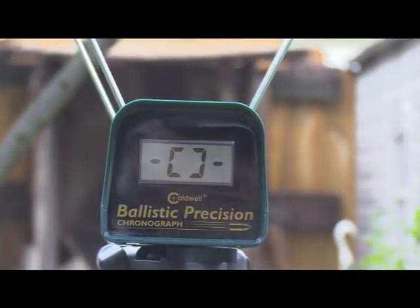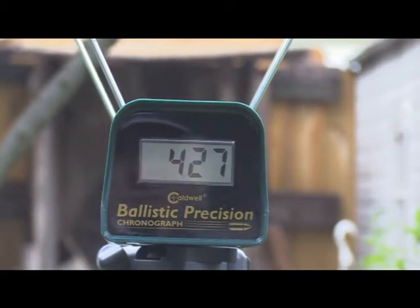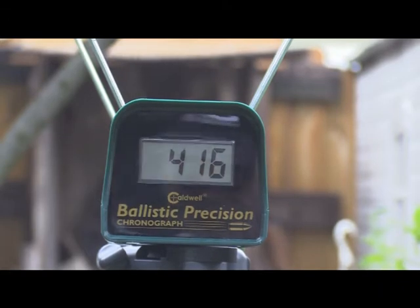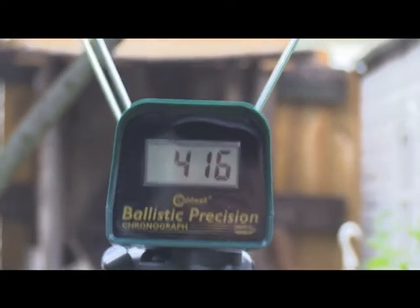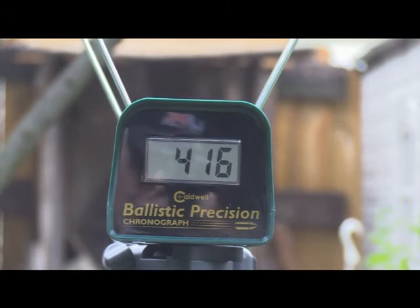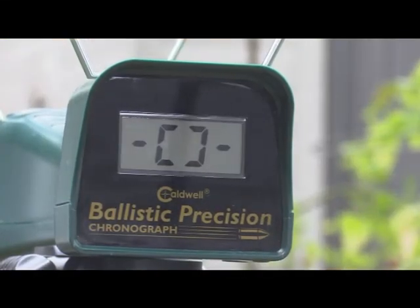First up, three rounds of the Hornady Black Diamonds. We got 427, then 416, then 409 — it actually went down a little, almost like adding CO2 affects it.